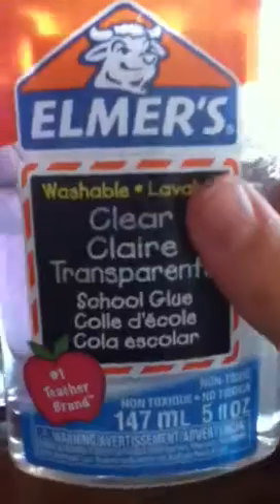Hi guys, today I made a love potion. I already made it and I don't have any more bottles, so I'm just going to tell you what I made it out of. I made it out of clear Elmer's school glue — one of these triangle bottles — water, a piece of paper, and some paint or food coloring.